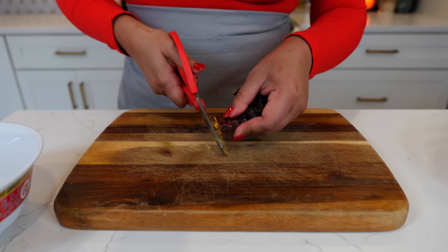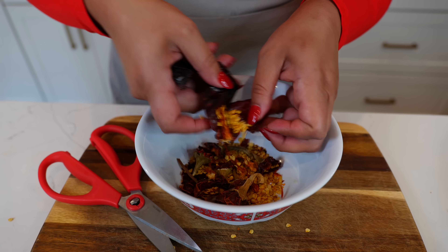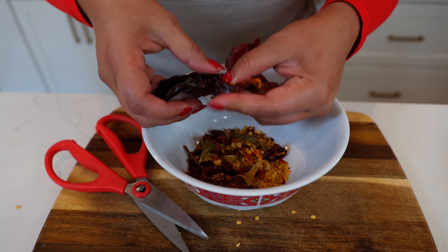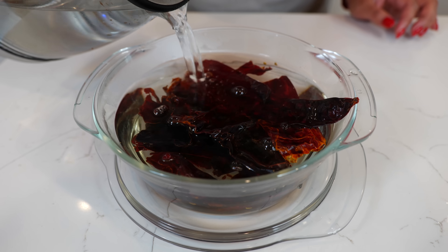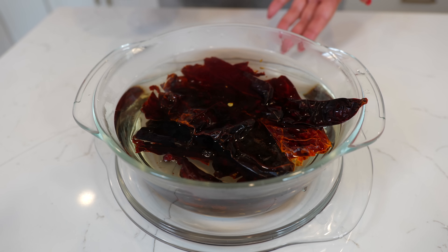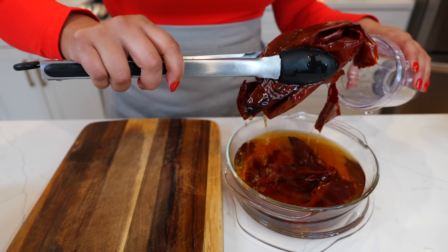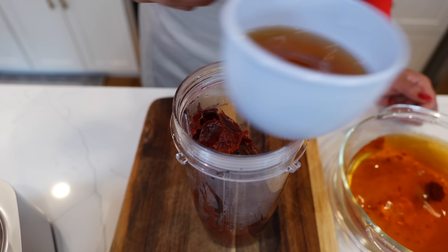Start by removing the stem and seeds from your chiles guajillos. If your chiles are small, you want to use ten; if they're a little bit larger, use eight. Since mine are a little bit small today, we're going to go with ten. Soak your chiles for ten minutes until they're nice and soft, then place them into your blender and add three cups of your chili water.